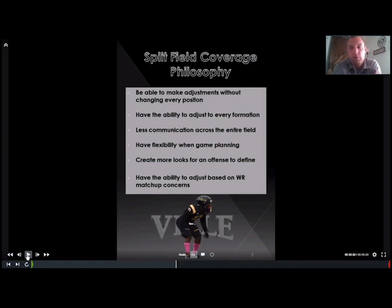Most of our coverages when we're in our base defense come from a split field coverage look. We built this split field system for a few reasons. First, we were able to make adjustments without changing every position — that's something I think is so important. Offenses are going to attack you in different ways throughout the season, and you want to adjust without taxing your players too much mentally, because we want them to be confident and play fast. When we're running a split field system, we can change a couple players without changing the whole defense.